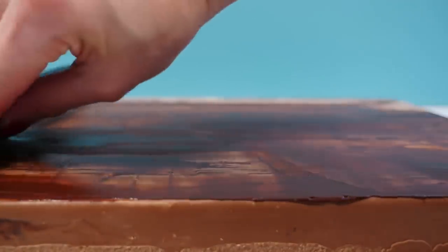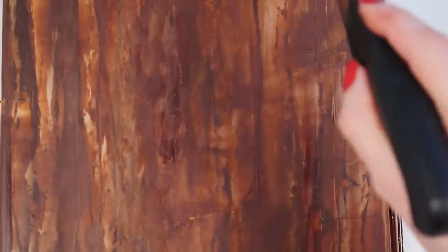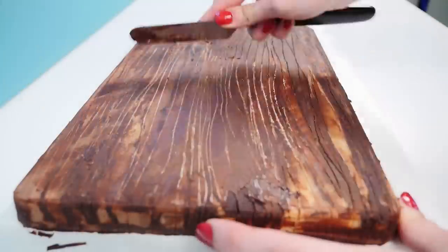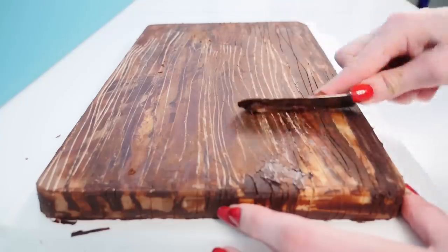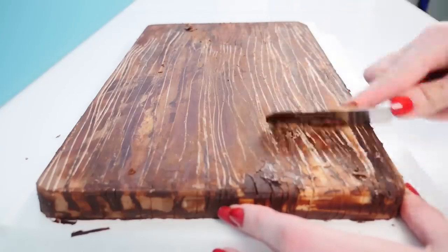That's starting to look a bit more like wood, but we need to add some texture. Take your knife and run it down the chocolate, paying attention to where the color variations are. If there's a darker patch, try and follow that line with your knife along the edge of the darker patch for your wood grain. Then take a spatula and just gently run it across the surface — you're not wanting to take much off this time, you're just highlighting the wood grain you drew with the knife. See how that really brings it up.